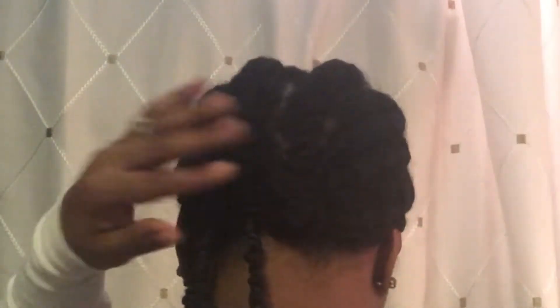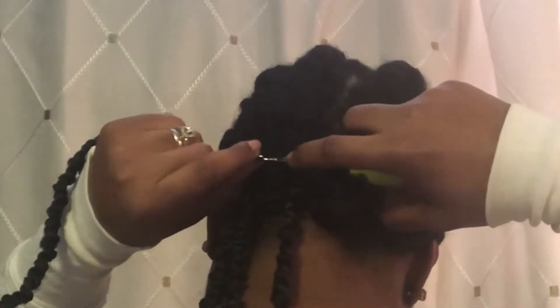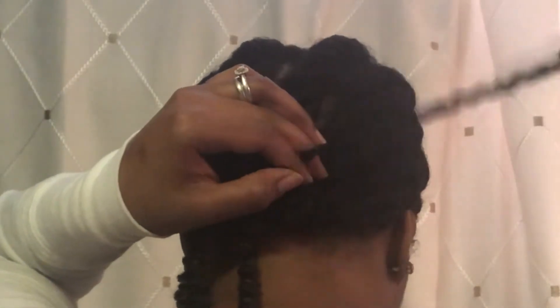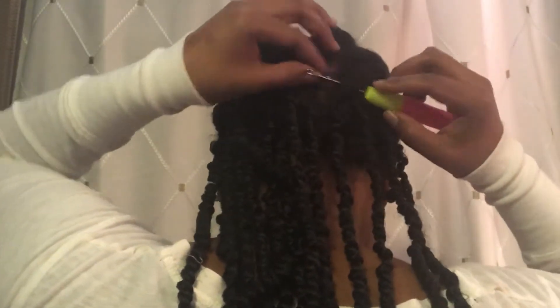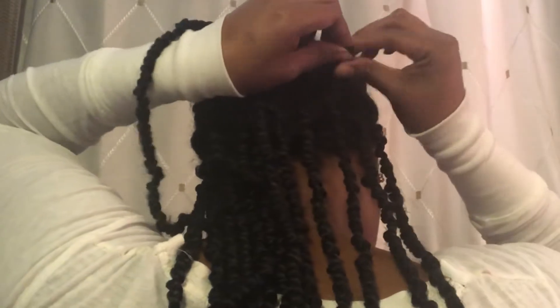I believe this took me about an hour and 15 minutes to install. For me, I love shorter styles because then I can get more accomplished that same day. If you guys crochet your own head, how long does it take you? Please let me know down in the comments.